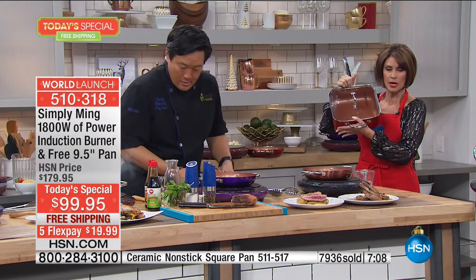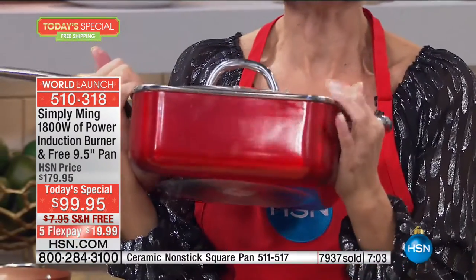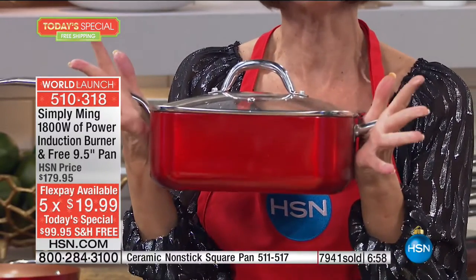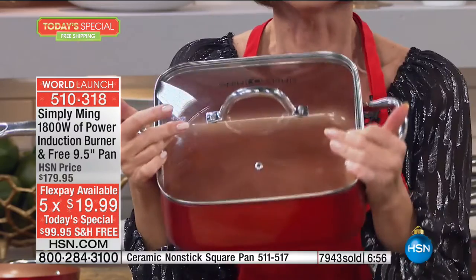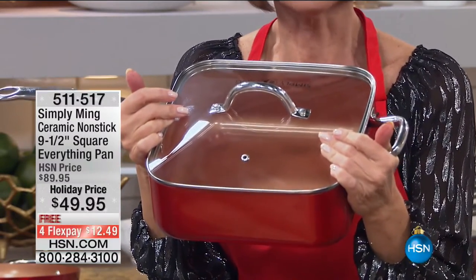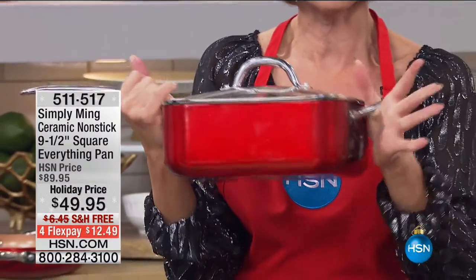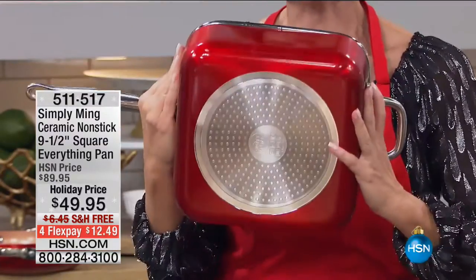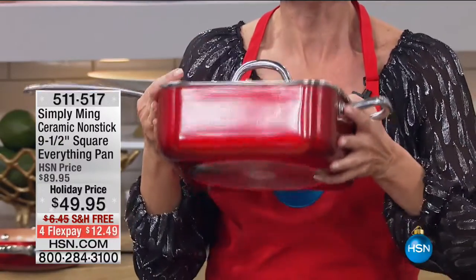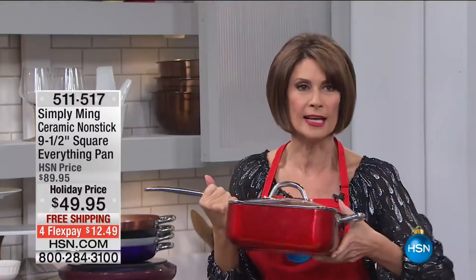We also have this available for you — it will completely sell out. We launched it at midnight and a third of our quantity went away very quickly. This is not going to get a full presentation, but if you want it, it's $49.95, flex payments, free shipping and handling on absolutely everything you see on TV today. It will match back with your Today's Special. Don't wait on this because you will miss it — it will sell out.